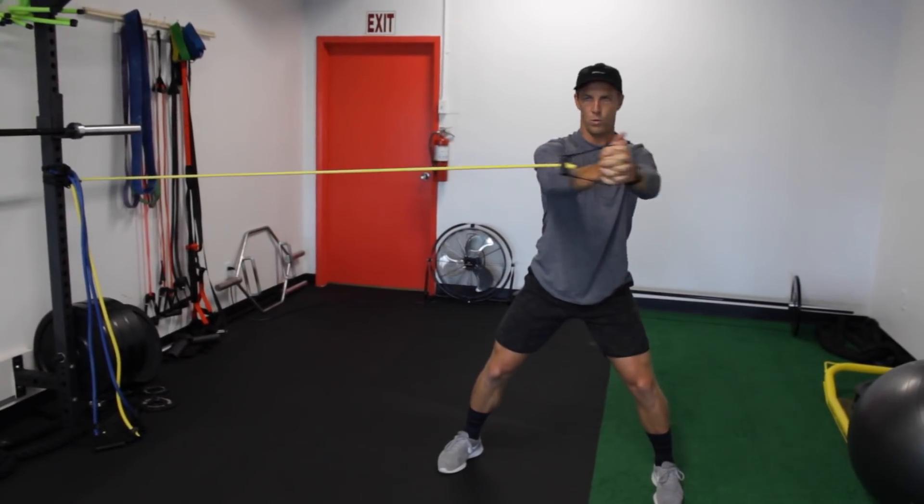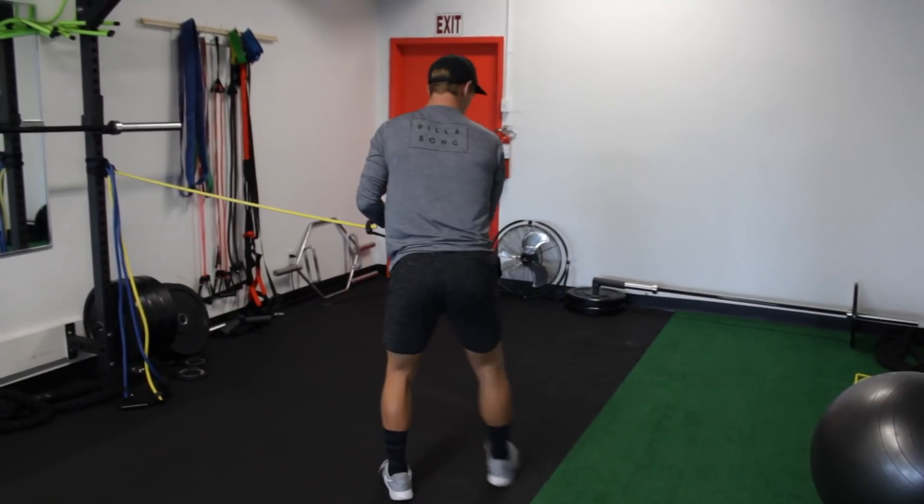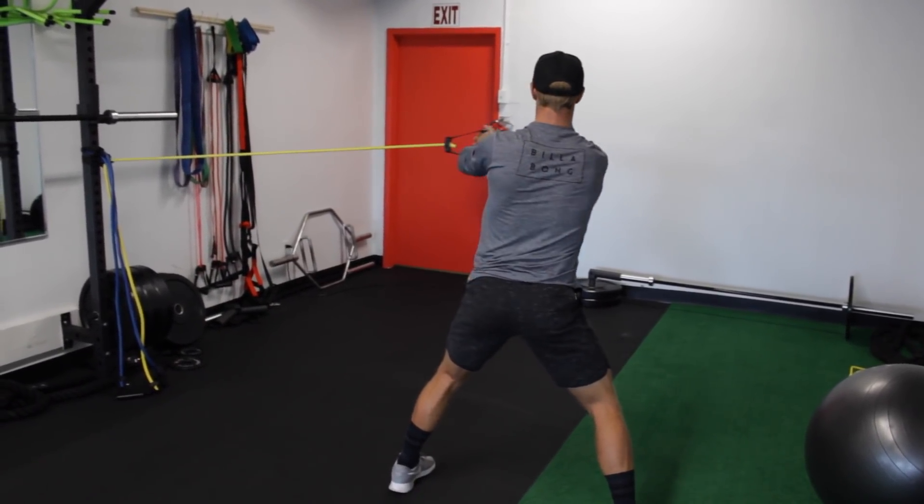Our last exercise is going to be a band rotation to help strengthen the core. Surfing takes place in all three planes of motion and it's important to train all three if your goal is to increase athletic performance.